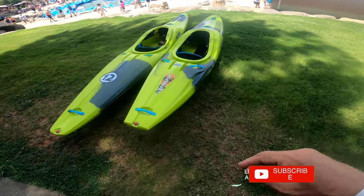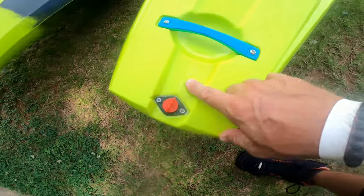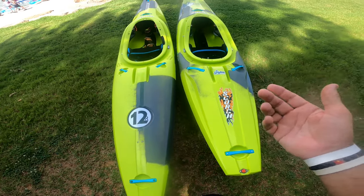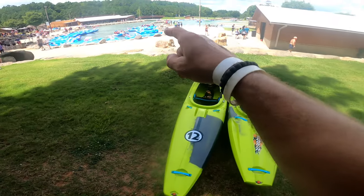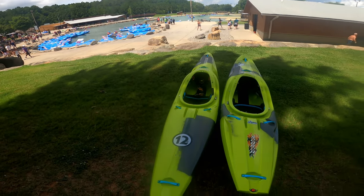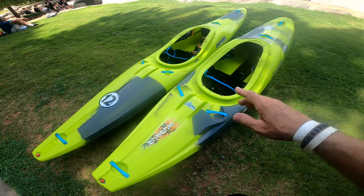What's up everybody, welcome back to the channel! In this video I have the Scorch X compared to the Piranha 12R. I've been getting a lot of questions about these two boats and I've always wondered which one is faster. I'm here at the Charlotte Whitewater Center — the concrete jungle — and today I'm going to do a quick side-by-side comparison of the two.